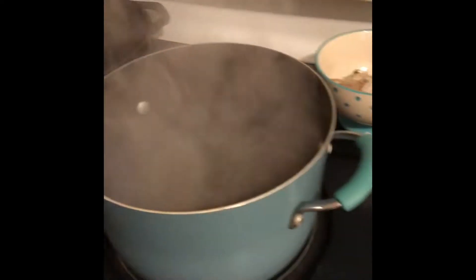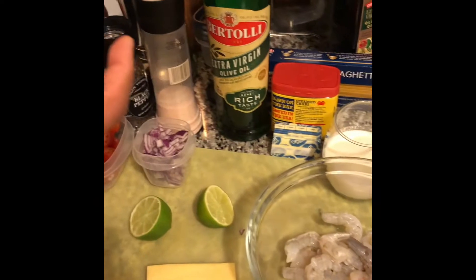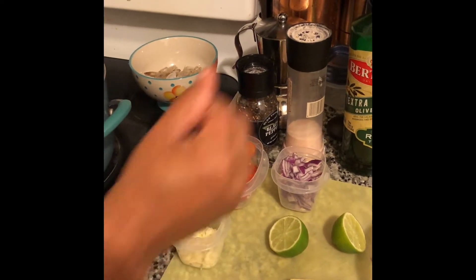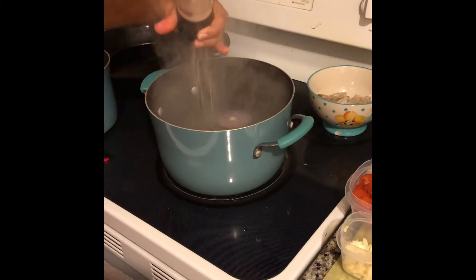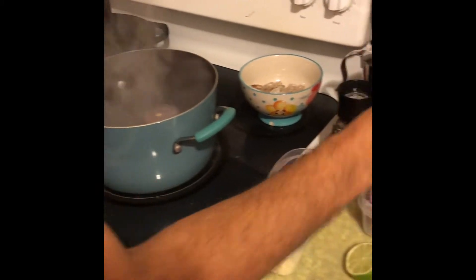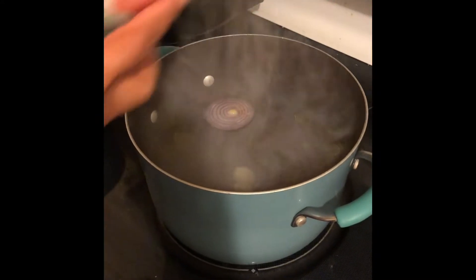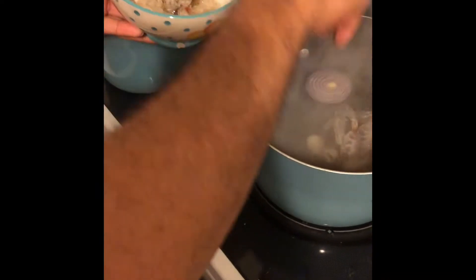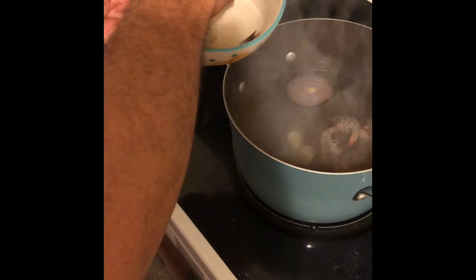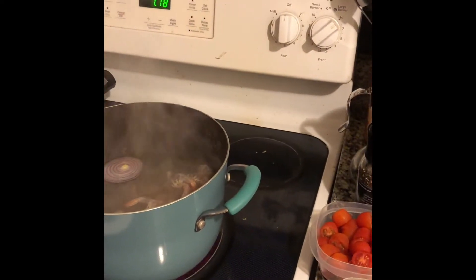I already have my boiling water, and I'm gonna add garlic for flavor, onion, and enough salt. I'll add a little bit of olive oil too. All these ingredients are for flavor. I can also add the peel of the shrimp for flavor as well, and we'll remove that once it's cooked. Then we're gonna turn off the heat.